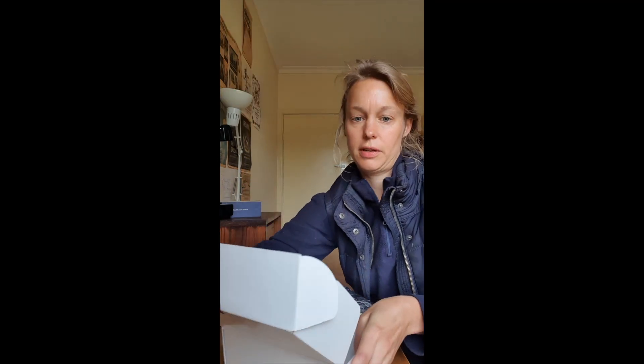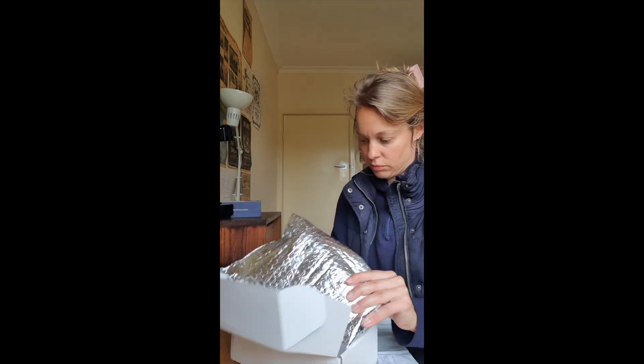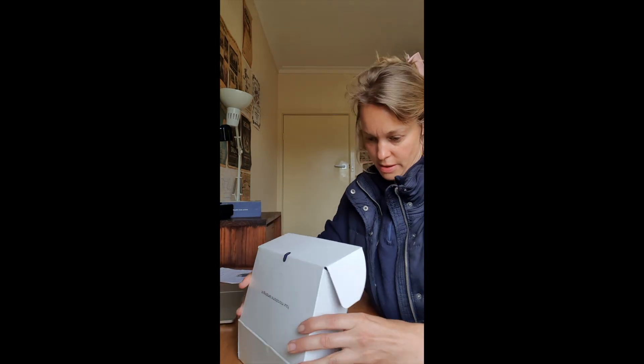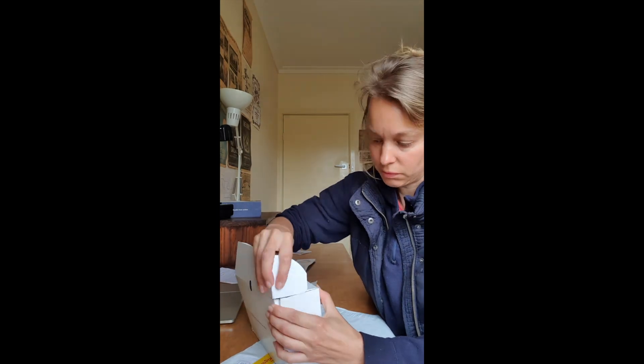Then grab the box, pop the thermal bag with the large pouch containing the two samples inside. Grab the smaller second pouch, which you haven't refrigerated, pop that on top, and then close the box as best you can. I found this a little bit tricky, but just do your best.